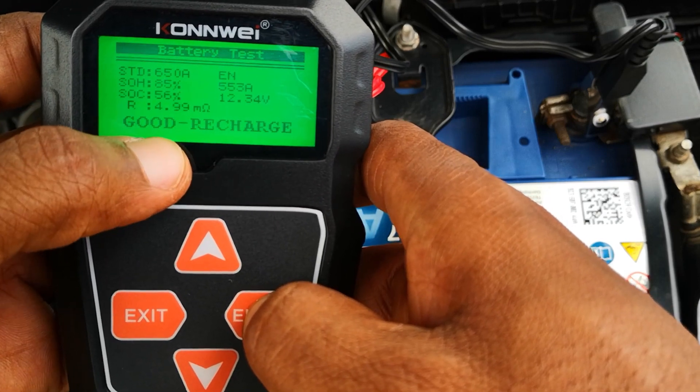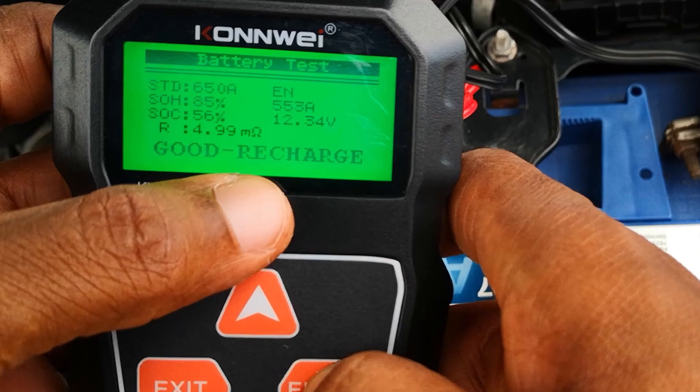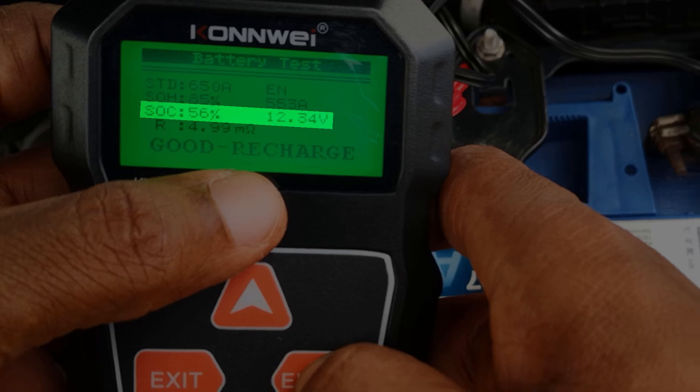However, it needs to be recharged. Going back to the point that I made earlier, the other parameters show that the battery is only able to deliver 553 amps of its rated 650 amps, indicating a state of health of 85%. State of charge is at 56% with a voltage of 12.34 volts.